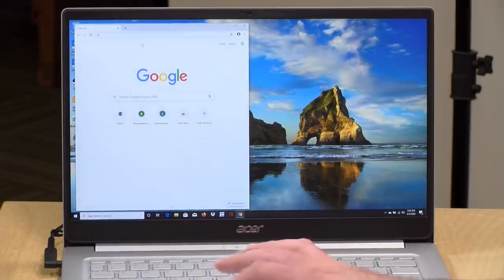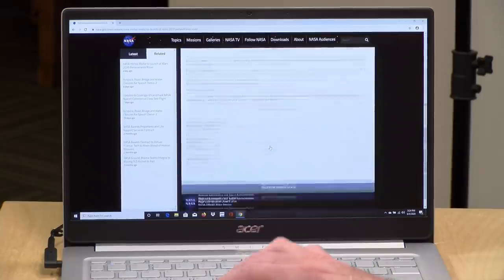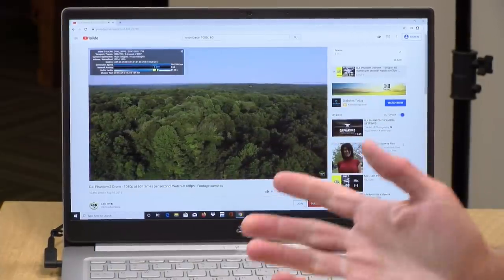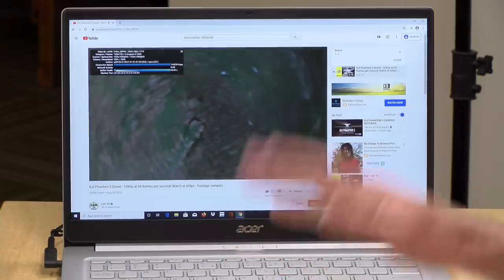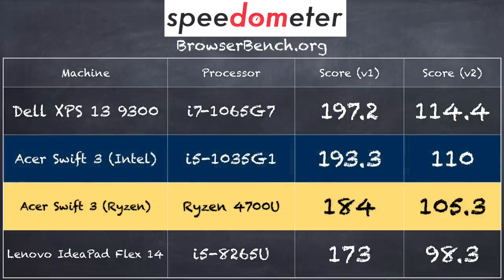Let's look at performance starting with web browsing. In Google Chrome, pages render very quickly. For YouTube, a 1080p 60fps video started up fine with a couple of dropped frames initially, but maintained 60 frames per second without noticeable issues. On the browserbench.org Speedometer test, we got a score of 184 on version 1.0 and 105.3 on version 2.0 — pretty much in line with the Intel version we looked at a few weeks ago, very close to those scores.